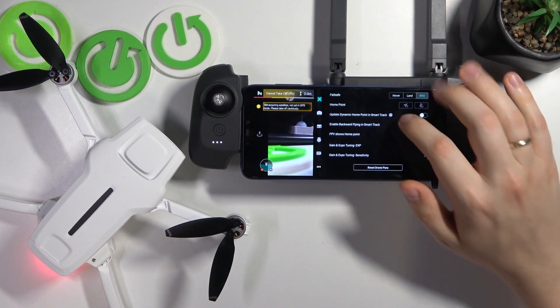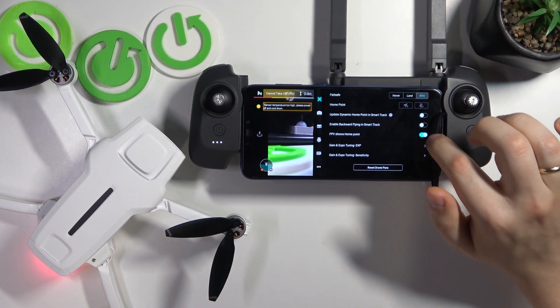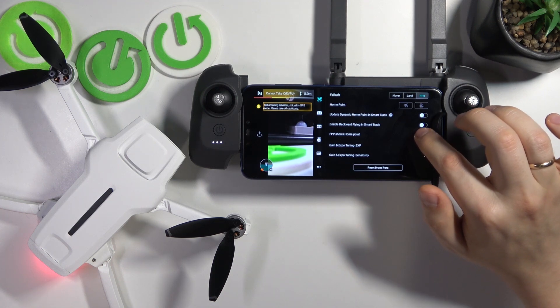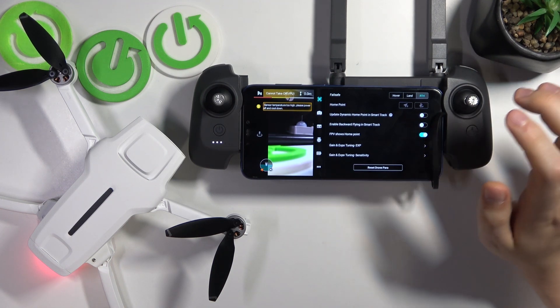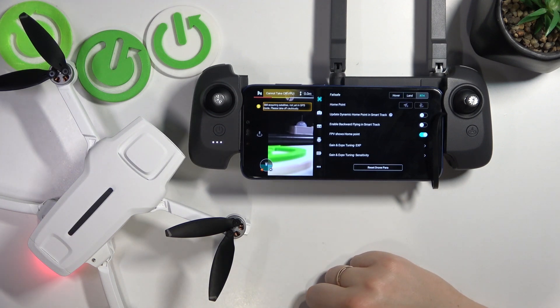Now scroll down and look for the FPV shows home point option, which you can switch off or on. And well, as far as this video goes, that'll be it. Thanks so much, and bye bye.